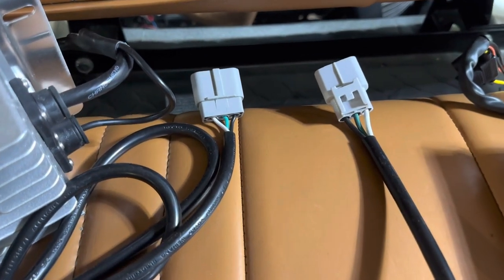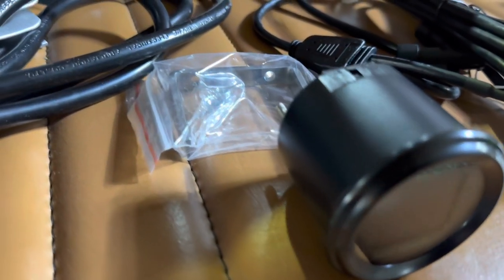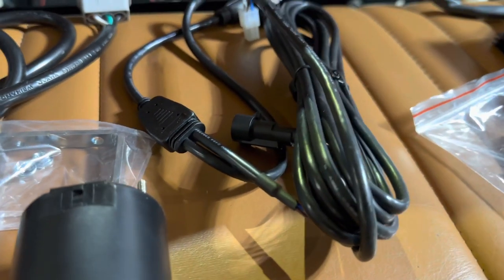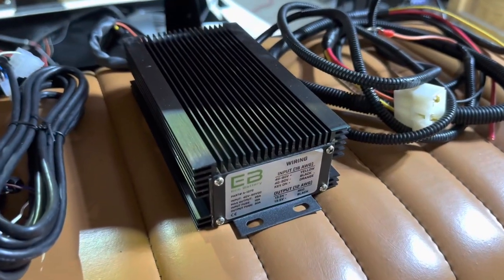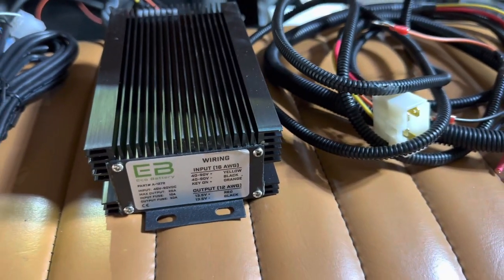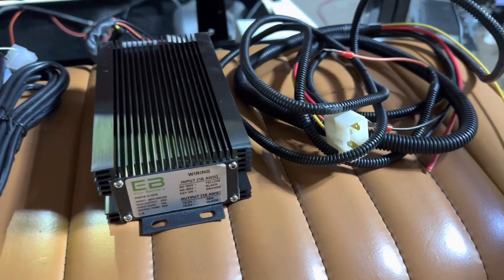This is the LCD screen of a dash-mounted voltage meter. This is the mounting bracket and hardware for the meter. Here is the communication wiring harness that will connect the battery to the voltage meter. The last item in the installation bundle is the 30 amp voltage reducer, which takes the voltage from 51–52 volts and converts it to 12 volts for the lights and accessories.